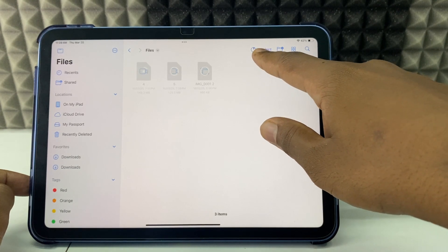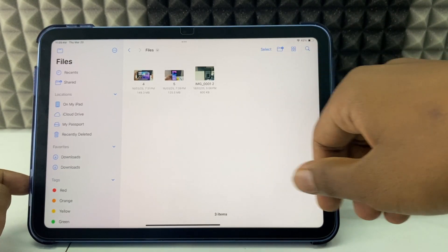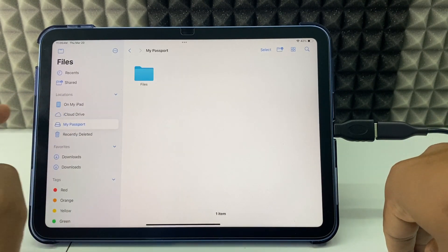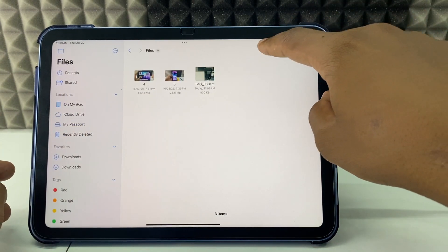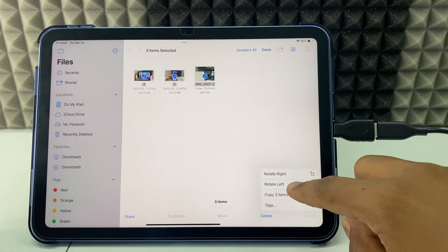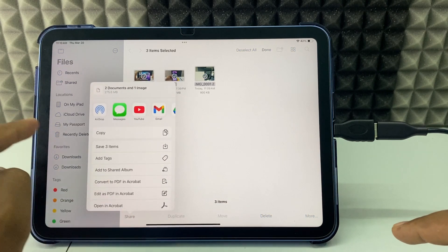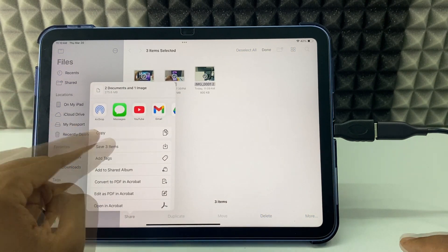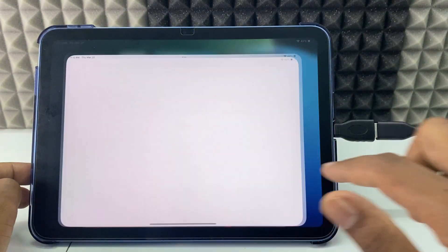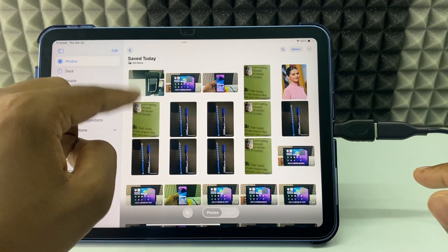Here you can see the photos and videos are transferring. Now it's completed. To move files from the hard drive to your gallery or Files app, open the hard drive, click 'Select', select all, and click 'Share' — or you can click 'Move' and copy to Files. If you click 'Share', it copies directly to your gallery. Choose 'Save Items', click 'Done', and in your gallery under Recent Photos you can see them transferring one by one.